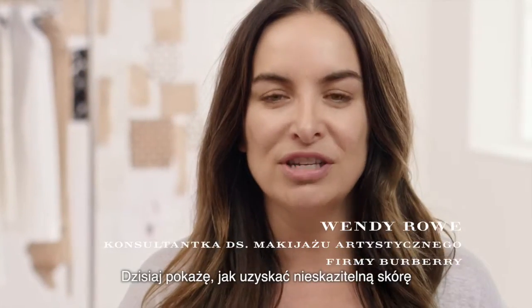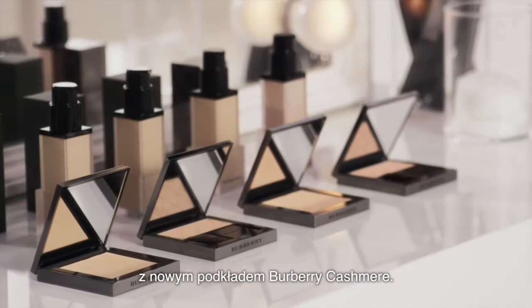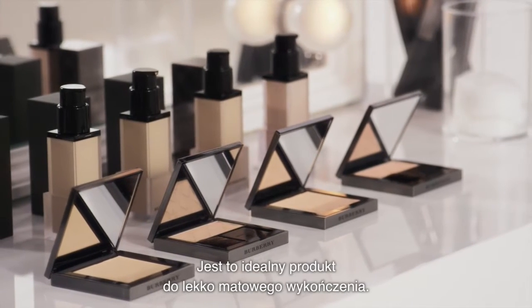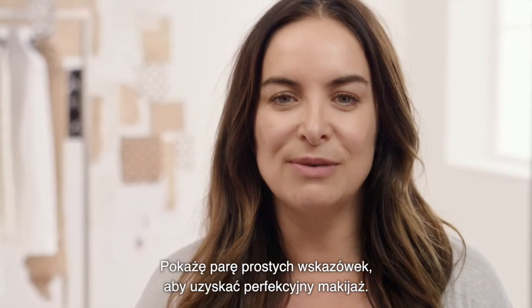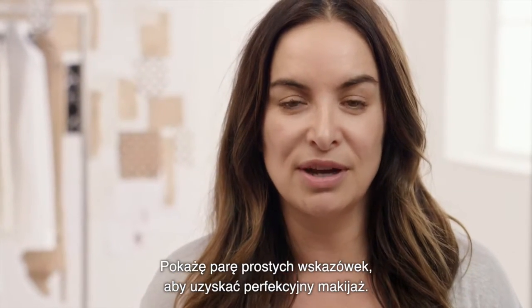Today I'm going to show you how to get a flawless complexion with the new Burberry Cashmere Foundation. It's a perfect product for a soft matte finish. I'm also going to show you some simple tips to achieve a perfect makeup result.